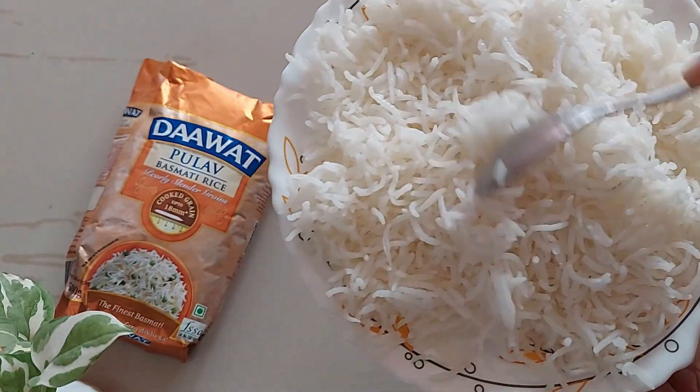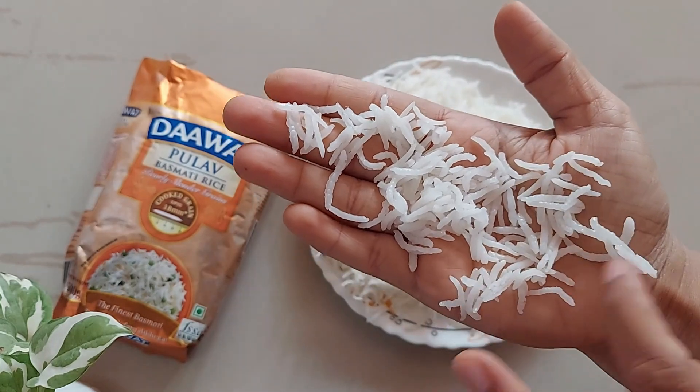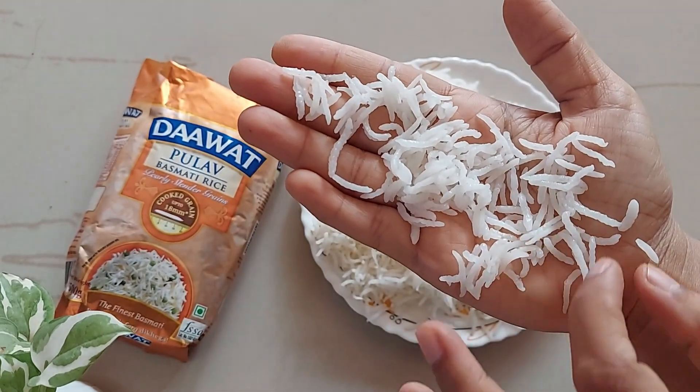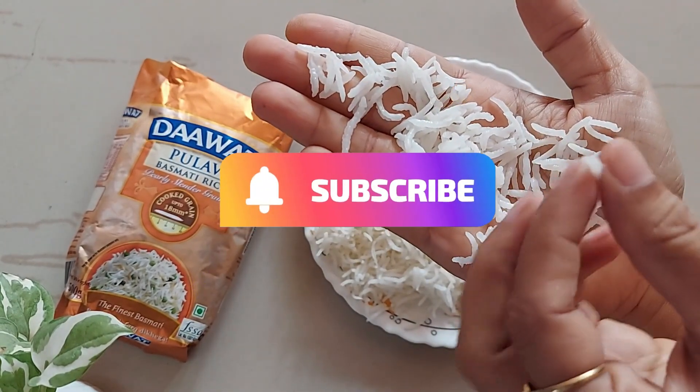See the length of the rice — it is almost 18 mm, so it delivers what it promises. It's a premium quality rice. I loved the taste. Give it a try and subscribe for more such videos. Bye-bye.